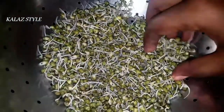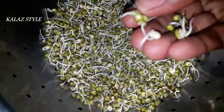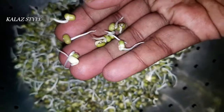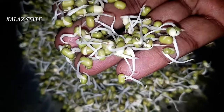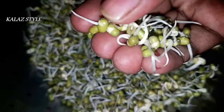You can have these sprouts regularly on a daily basis on an empty stomach, because they are very rich in iron and also help to cure hair fall and dull skin. These sprouts are also very rich in and filled with vitamins and minerals.